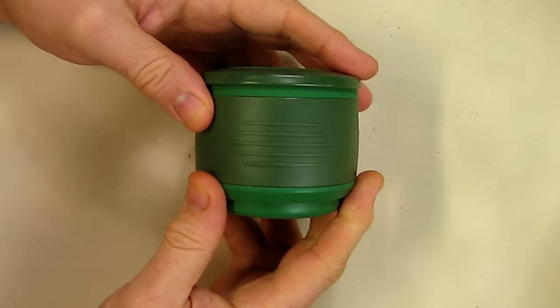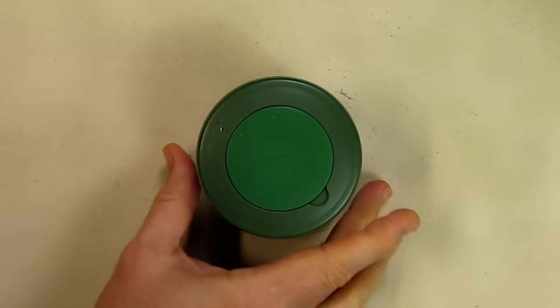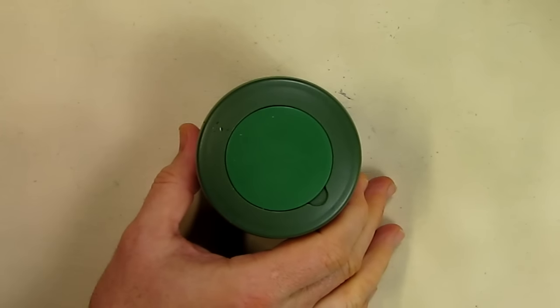It's a 12 ounce cup. I'm going to go over some of the features right here. Looking at the box, this is the tea and coffee version and it's the green tea color. It has a silicone product and you don't want to put it directly in fire or direct heat.